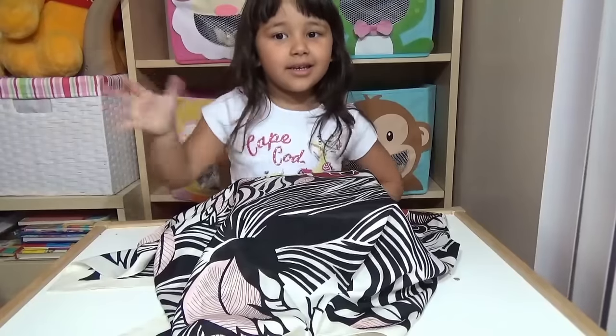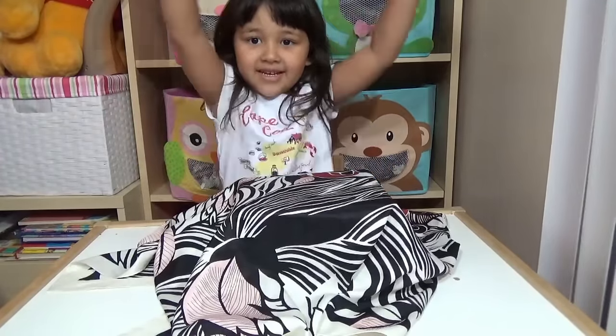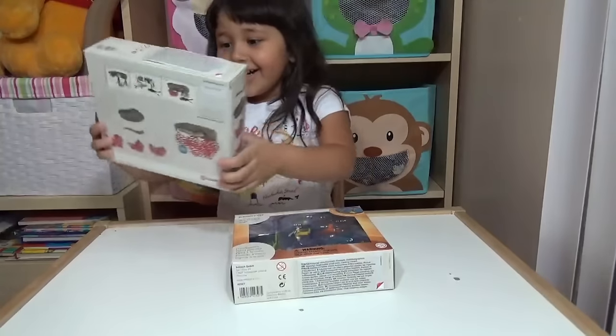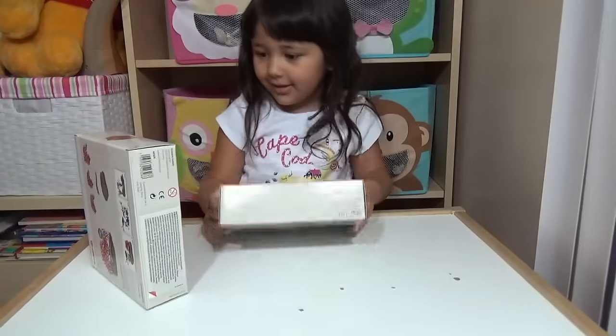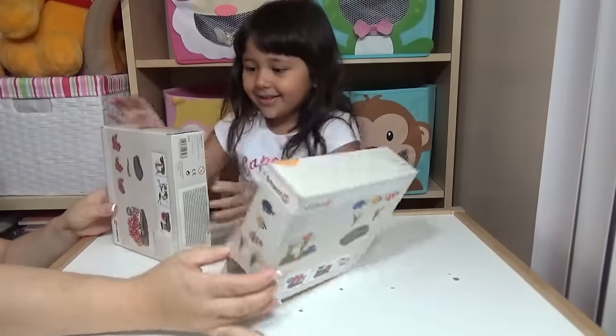Hello everybody, this is Kids Toy Corner! Today is a special day for me, hooray! What is this? A coral reef? You're so smart! So Lily, these are coral reef fishes.